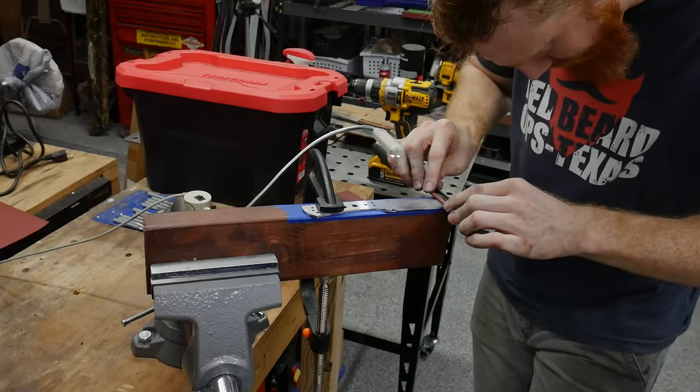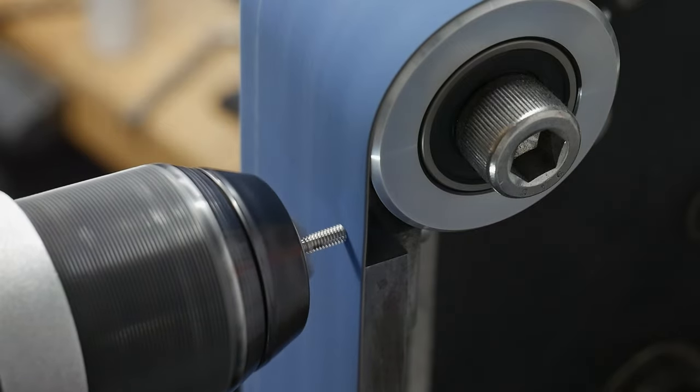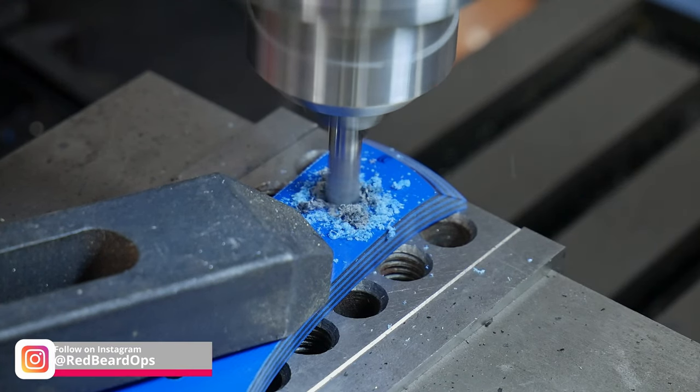I plan on doing most of the handle work in the second part of this build, but you can get a little preview here. The handle is going to have an exposed tang, which I think is a really cool look for an everyday carry working knife like this one. It adds a little complexity to the build, but I hope you all agree that it's worth the effort.